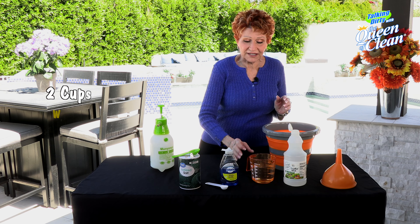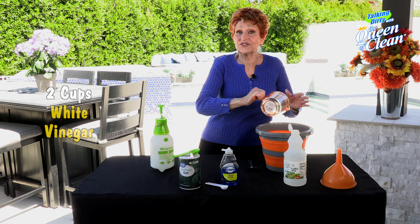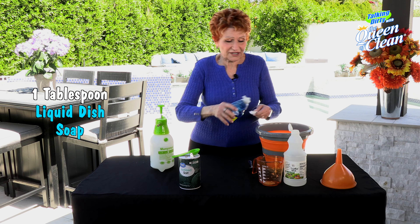What we're going to take is two cups of white vinegar. You can put it in any container you want — you just need it to hold about two cups. Then we're going to put in about a tablespoon...